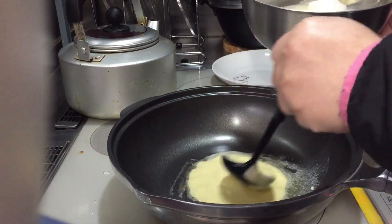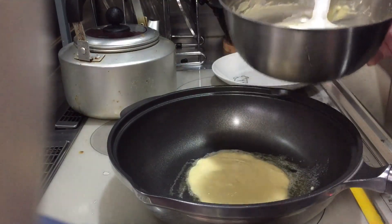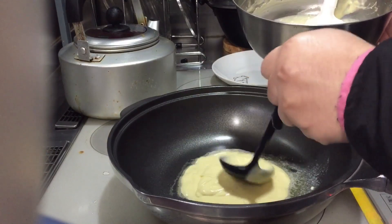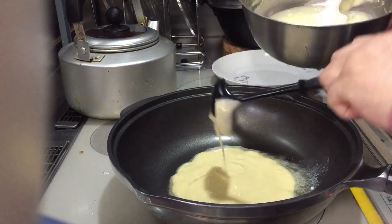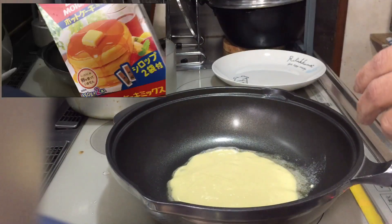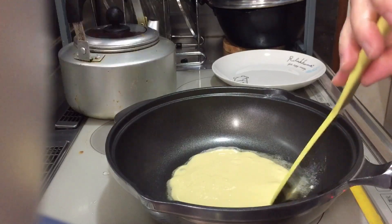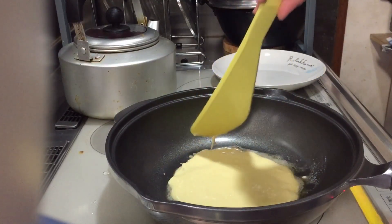So guys, for today magluluto po tayo ng pancake! So ang lulutuin lang natin is yung instant lang siya, madali lang ito. Nagluluto lang kami ng pang memory sa asun. So madali lang siya.